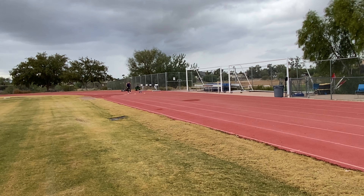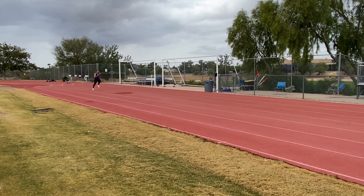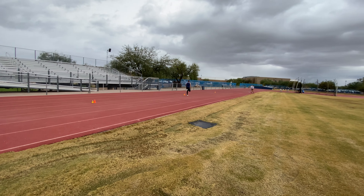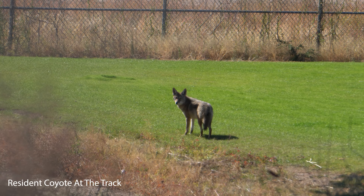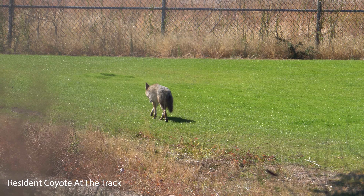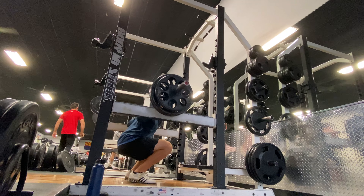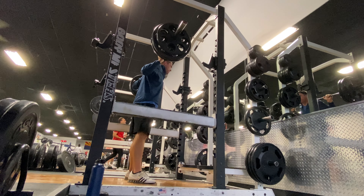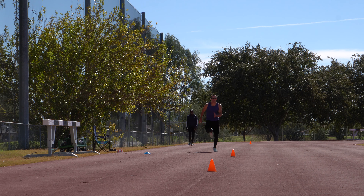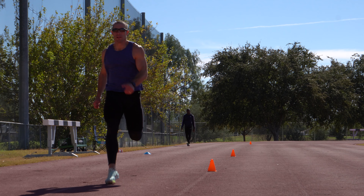In an accumulation cycle, some things change from an intensification cycle: you'll be using higher volumes of work, lifts will be more focused on increasing maximal strength, and you use more work to cause an adaptation as opposed to using velocity or pure intensity. This can help increase work capacity, strength levels, endurance, and work capacity with regards to sprinting.